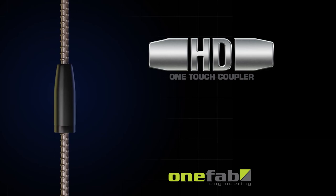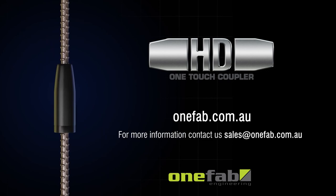For more details, visit our website at onefab.com.au or email sales@onefab.com.au.